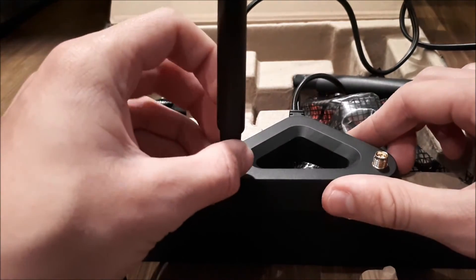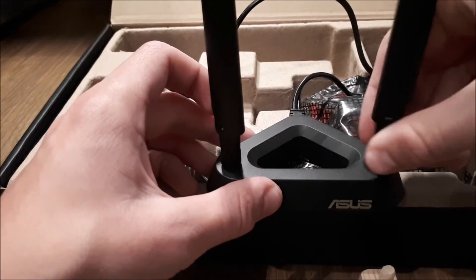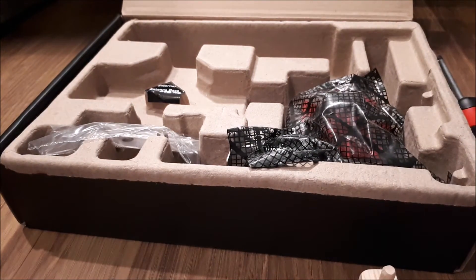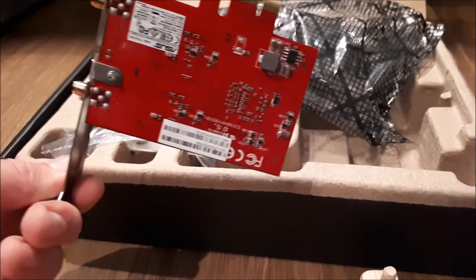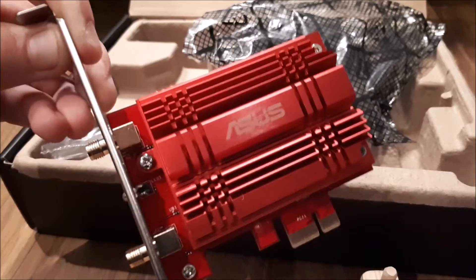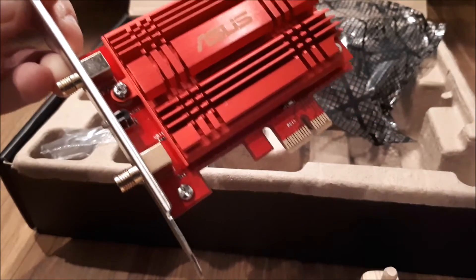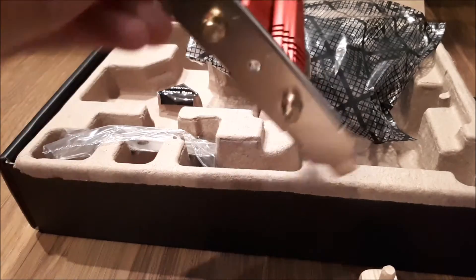First of all you just screw the antennas on like so, then set the base to the side. The main product is obviously the Wi-Fi card itself. When holding a Wi-Fi card, hold it by the bracket — it's very unlikely but you may damage a small component otherwise. The card is red, has a really large heat sink, and fits into a standard PCI Express slot, with two antenna connection ports and a hole to screw the bracket in.